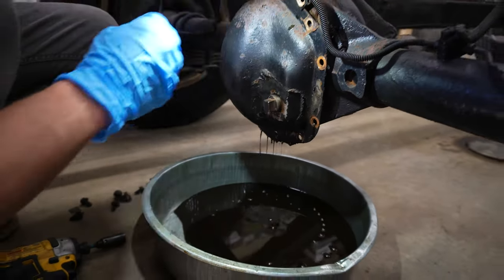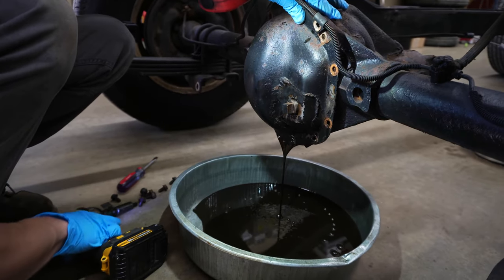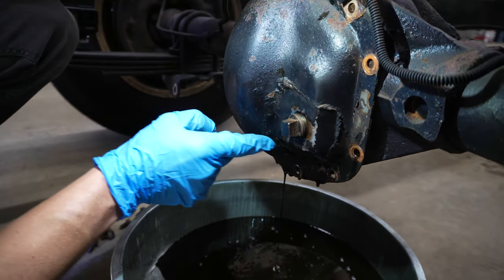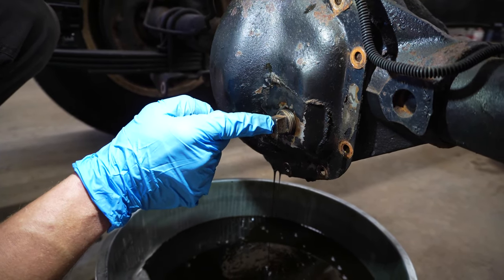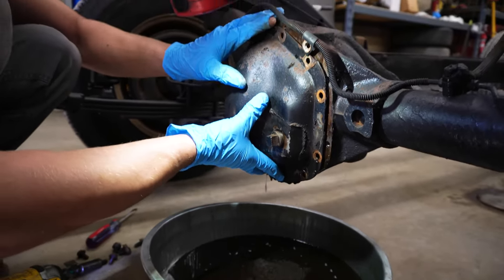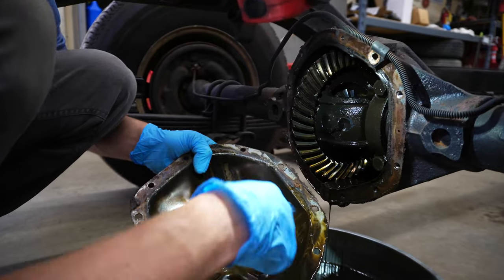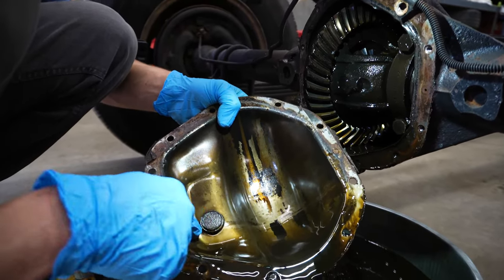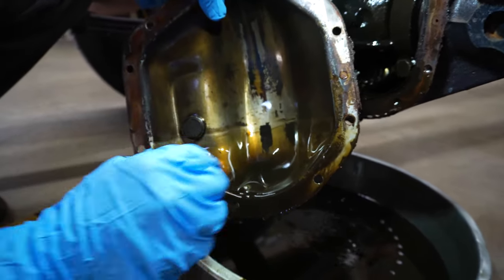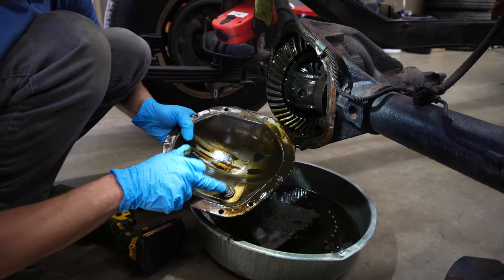We'll go ahead and take that last bolt out. Another thing to note is sometimes you'll see differential covers have been repaired, whether that be because the differential blew out in the past or maybe the bung got stripped out so they decided to cut it out and put a new one in. Rig job stuff — we don't like that, we won't reuse that. Now that we have the cover off, it's always nice to kind of look in here. You can see the line of the fluid where it's been sitting over the years. A lot of times you'll see it's all rusty where the fluid isn't. This doesn't look very rusty, so that's a good sign. Not a lot of metal on the plug — typically these are a magnet — not a lot of stuff there.